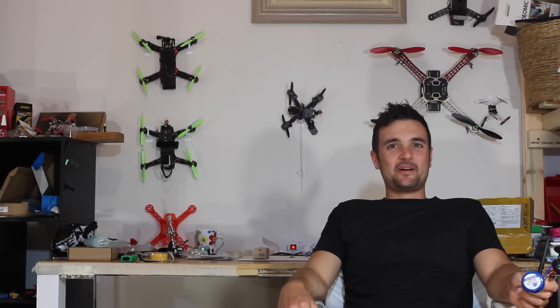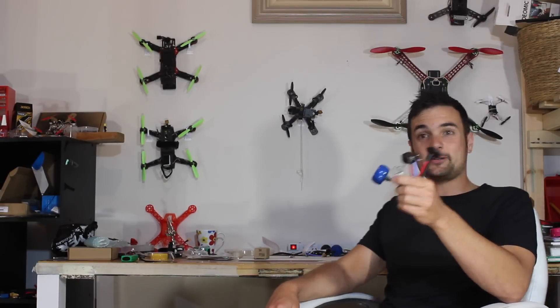G'day, Stu here and welcome back to UAV Futures. Today we're going to do an antenna shootout. I've got six antennas here and I want to know what is the best value FPV antenna you can buy, because there are some really expensive ones, some really cheap ones, and some in between. I'm going to stick them down on the bench, show you what I've got, and show you my testing and what I found out. Let's get to it.